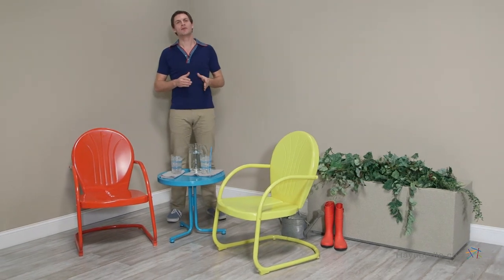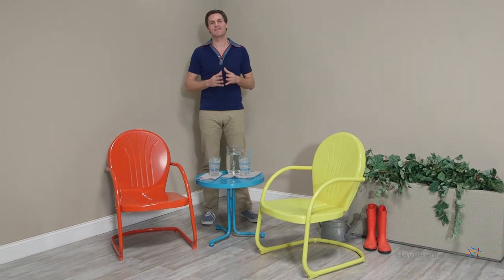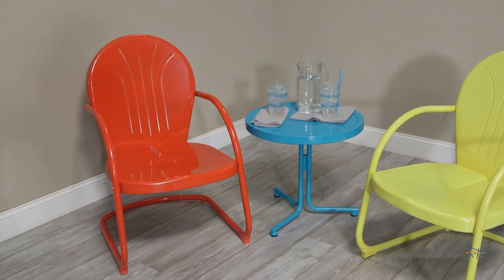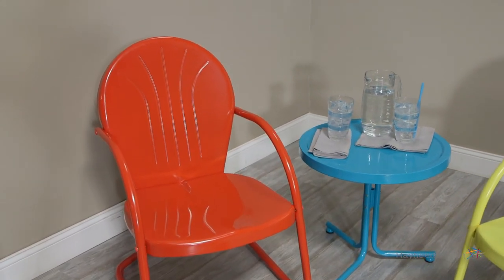Hi, I'm Mark with Hey Needle. Get ready to put your outdoor entertaining in the Wayback Machine with the Coral Coast Vintage Retro Chair Chat Set. This three-piece set includes two spring-based chairs and an end table, all set in a cool retro style.